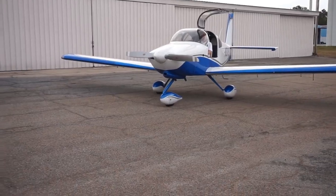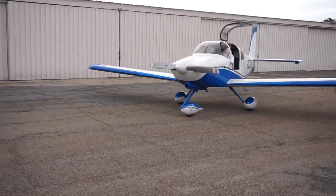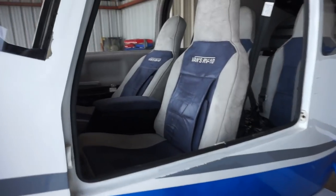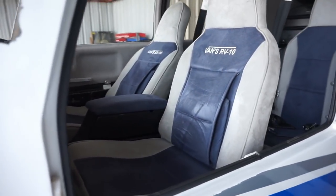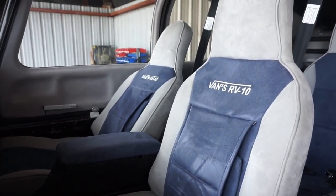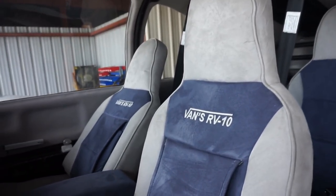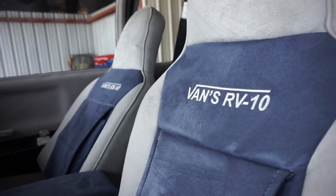For the audience watching, who would you say this airplane is for? It's for a family that likes to go places. It holds four people — not four adults and baggage with full fuel, but four adults and minimal baggage, or two adults and two kids with a lot of baggage. And it can go about a thousand miles, so it really opens up most of the country to even a day trip.